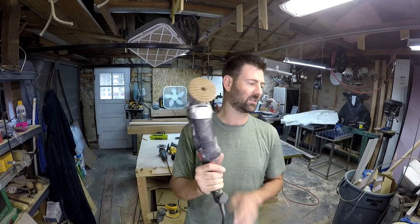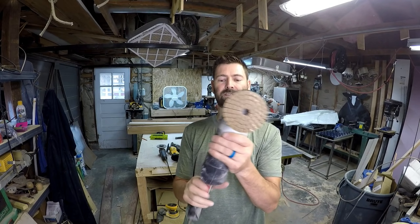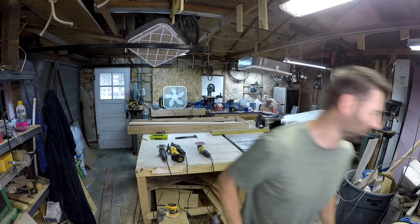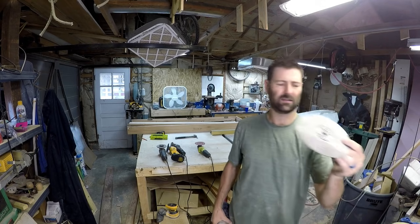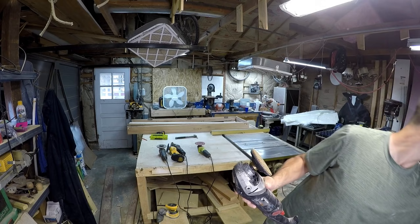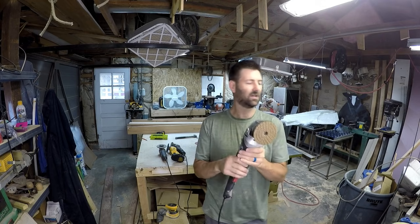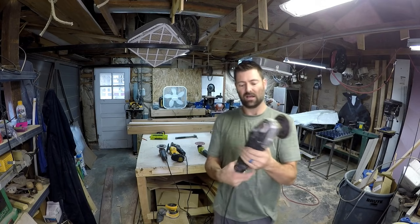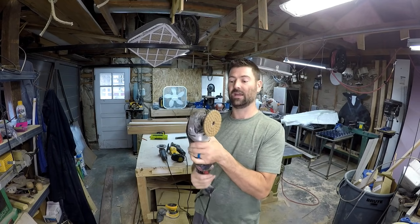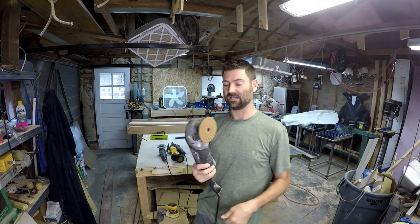I've got a whole system on the shelf of diamond pads. This one is variable speed, so that you don't heat up your work. I've got a big sanding disc I can put on here, and this one is variable speed so it works well since I use it with water quite a bit, and it's holding up.